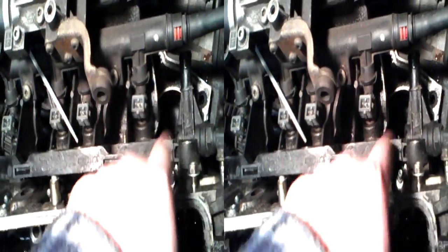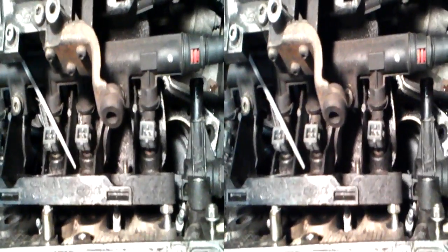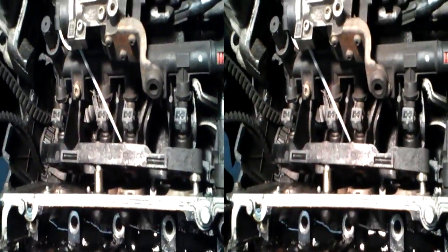That join is a water feed — just a lump of plastic which connects these two together for no other reason than it just connects them. That's stupid, because it means you can't take that off without either snapping it or removing this, and that doesn't need to be removed to take off the injector housing.